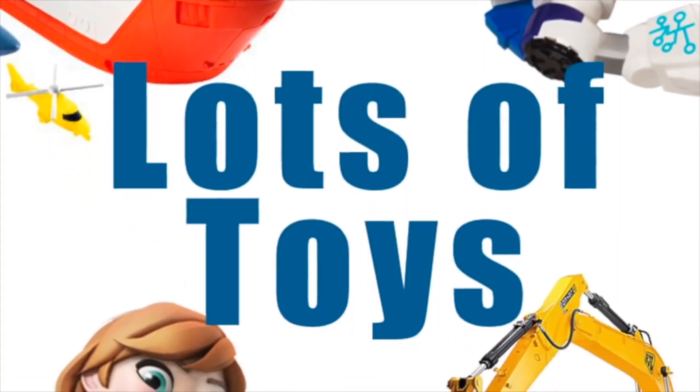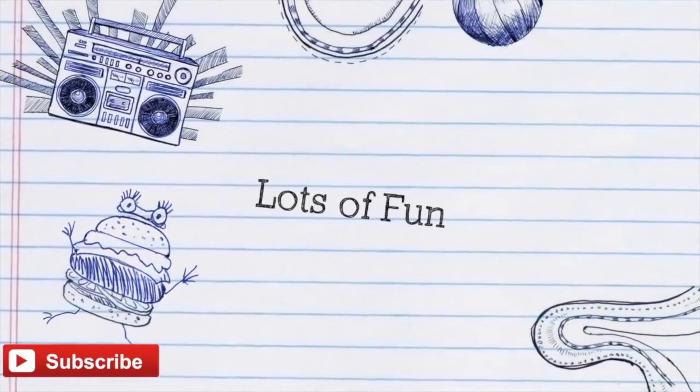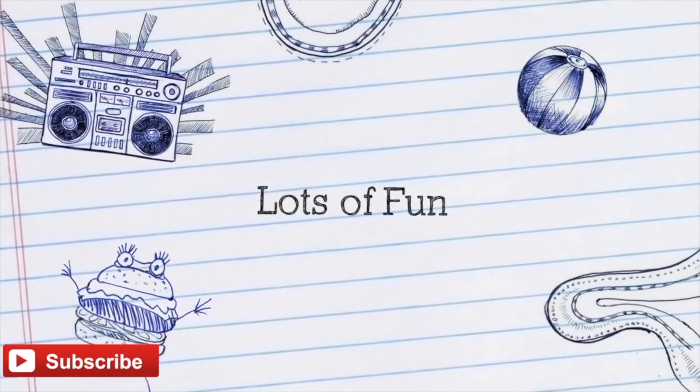Hey guys, it's Miriam with lots of toys. Subscribe to our channel for lots of fun videos posted every day.